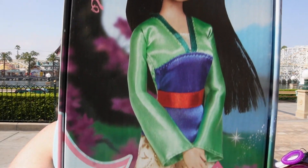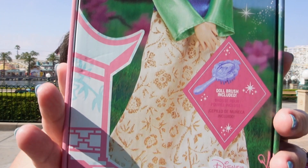Here is the box for the Mulan doll. Now from what I can tell, they didn't really change too much about the doll from the previous iteration with the plastic box — the one that had the plastic shell. This is the new packaging, but I think the doll is pretty much the same as the last version.